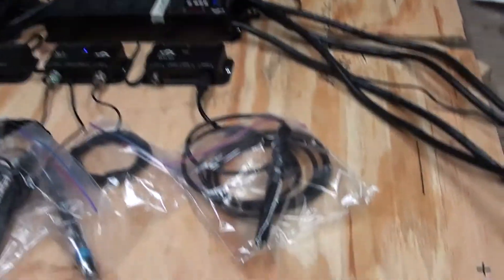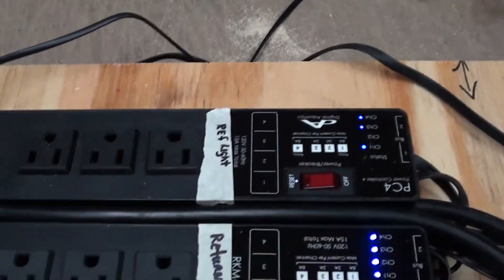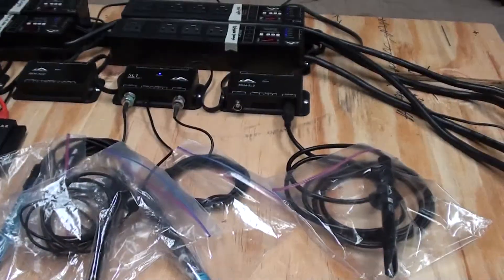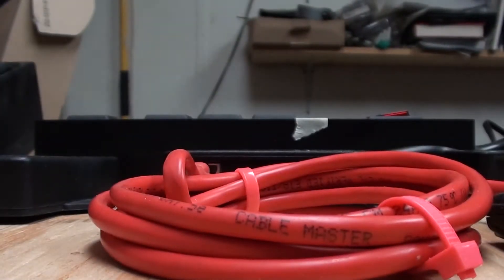That's pretty much what it's going to be looking like. That wire right there actually won't be existing other than if I need to program it manually. Other than that, if the network works, I really shouldn't have to be using that. I'll just show you real quick — look how it looks with all the lights off. It looks pretty cool.